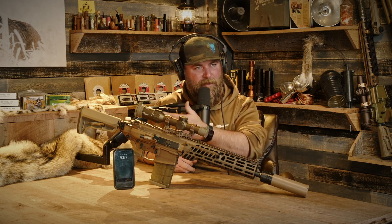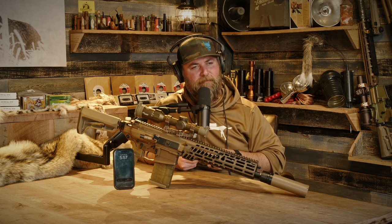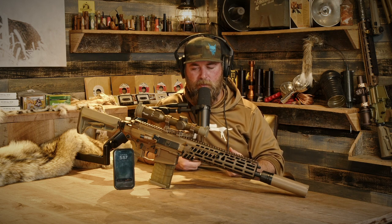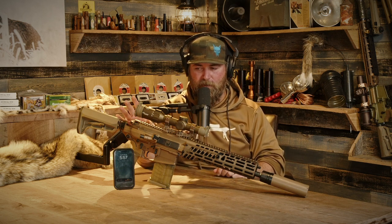Does the one you have have the side charger? I'm pretty sure it does. A lot of people like side chargers, but I don't fully get the redundancies. The side charger would be cool, and it seems like it would reduce gas back on the shooter even more if you just didn't also have the top charging handle.